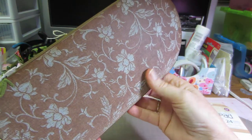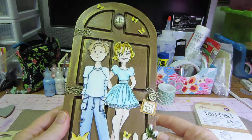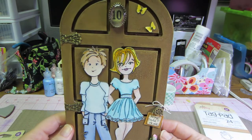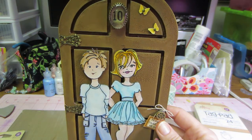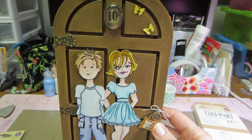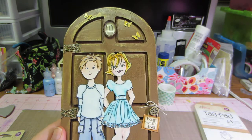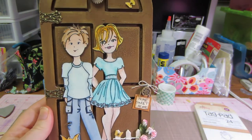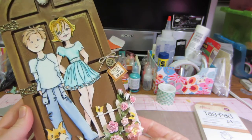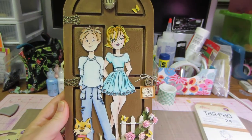I covered the back with paper, and of course went around all the edges with my Inca Gold. I just really wanted to jazz it up a little bit — you know me, I can't stop embellishing once I start. I don't know if you can see the whole thing in the shot, I'll lay it down again.